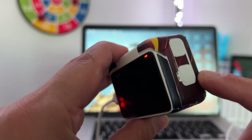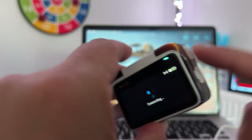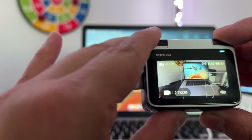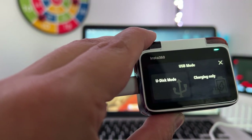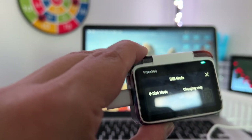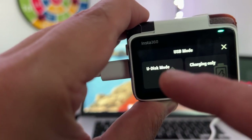Now you have to turn on the Insta360 GO 3 — press and hold the button and your camera should turn on. In order to go to U-Disc mode, it may appear automatically, or you can swipe from the right side to go to USB mode.